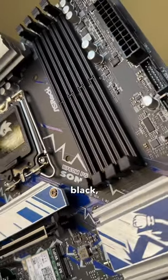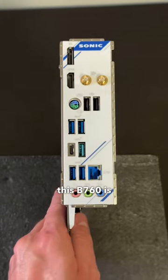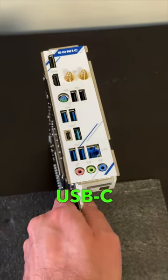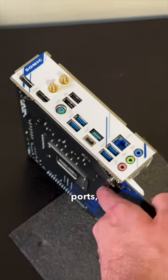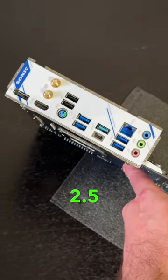The PCB is matte black, giving the motherboard a premium look. In terms of connectivity, this B760 is well-equipped: 1 USB-C and 7 USB-A ports, HDMI, DisplayPort, Wi-Fi 6E, and 2.5 Gigabit LAN.